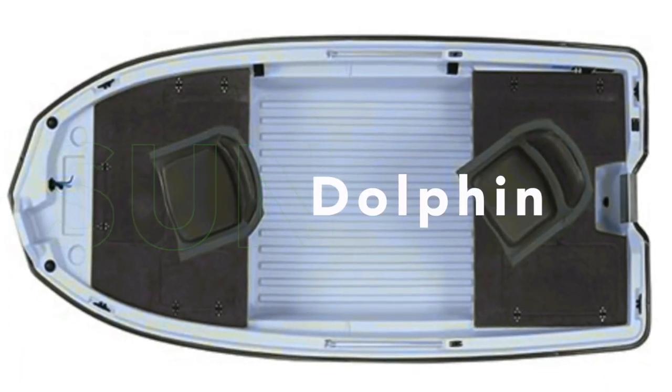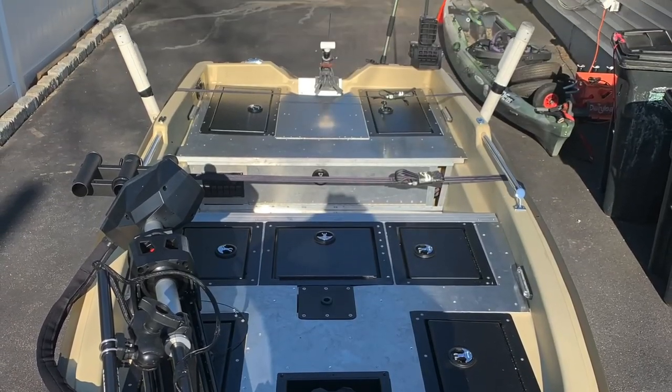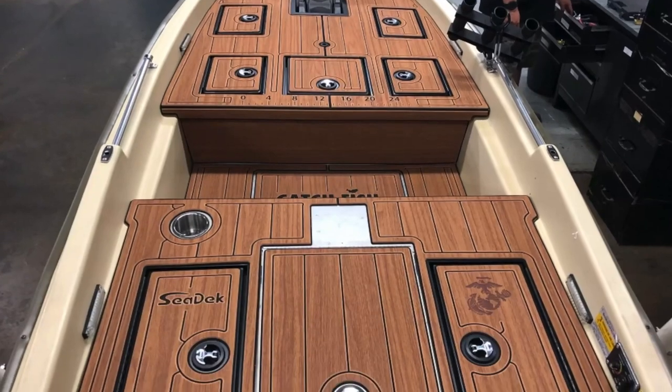Before any of my plastic boat conversions, there was this one — on a Sun Dolphin Pro 120, created by a gentleman named Sebastian, someone who believed that this boat could be better than it was, and then made it epic.